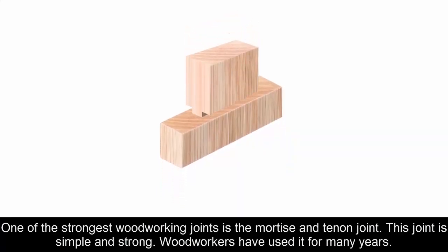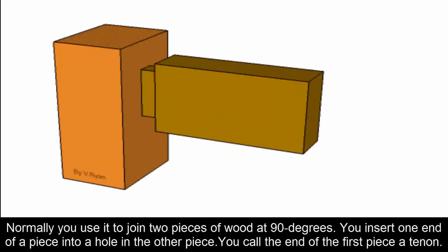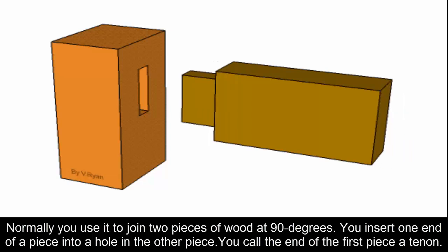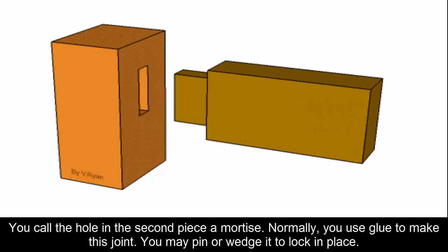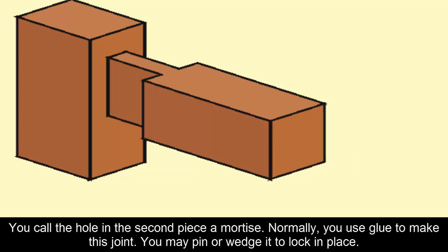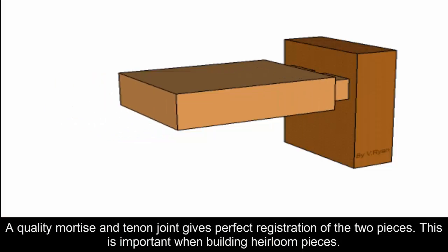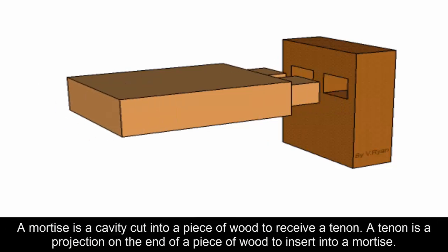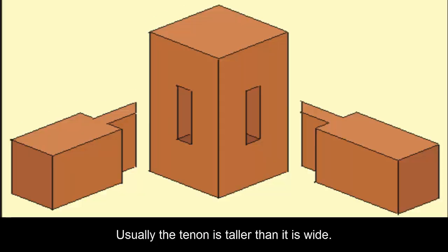Nine: Mortise and Tenon. One of the strongest woodworking joints is the mortise and tenon joint. It is simple and strong, and woodworkers have used it for many years. Normally you use it to join two pieces of wood at 90 degrees — you insert one end of a piece, called the tenon, into a hole in the other piece, called the mortise. You use glue to make this joint, and may pin or wedge it to lock it in place. A quality mortise and tenon joint gives perfect registration of the two pieces, which is important when building heirloom pieces. Generally the size of the mortise and tenon relates to the thickness of the pieces.